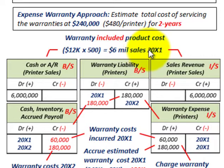We'll look at 20X1 as the first year and 20X2 as the second year. What we would do is record cash or accounts receivable on these printer sales on the balance sheet, debited for $6 million — that's our total sales. The warranty is included in the sales price of these printers. The credit goes to sales revenue on our income statement for $6 million.